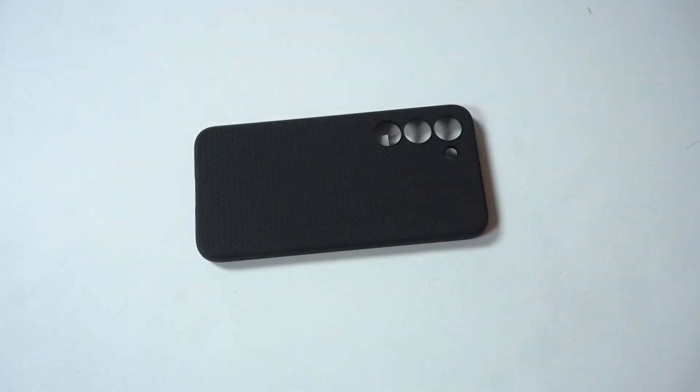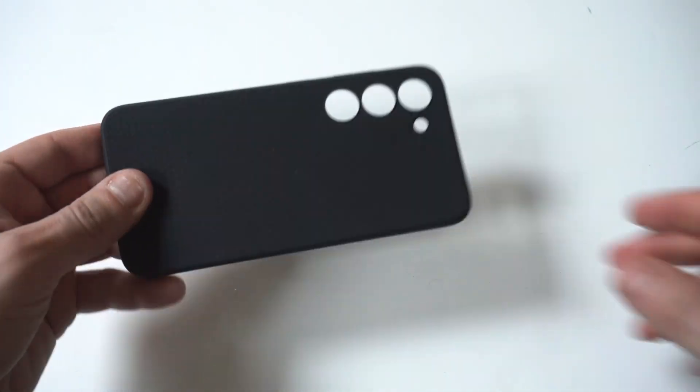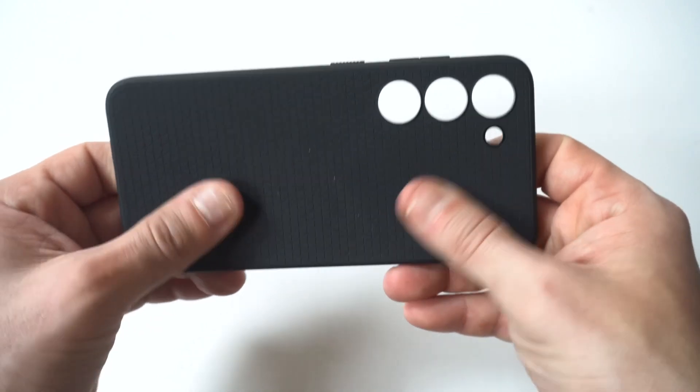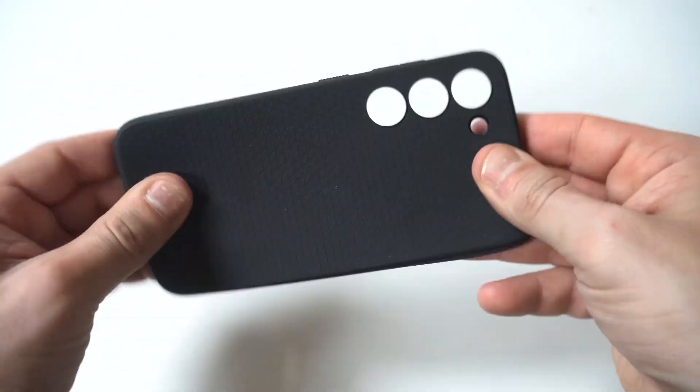And dang, guys, there you go. Another nice thing about this case is that it's very affordable. They usually drop the price on it after the phone's been out for a while, whatever new phone it is. So you're looking at between $12 and $18 max.